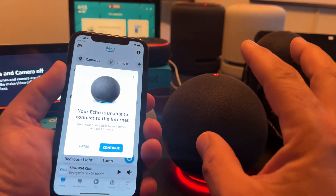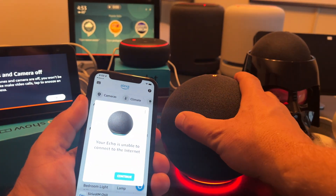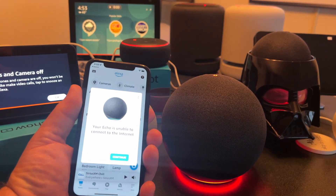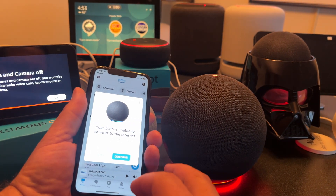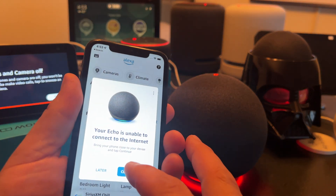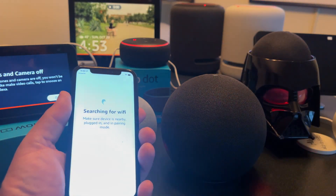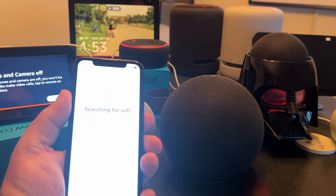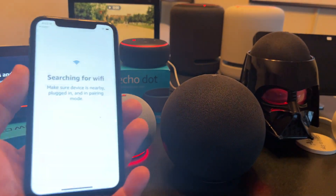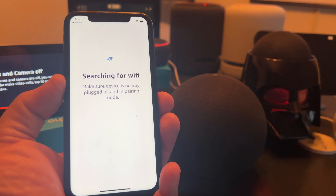In this case we're going to get our Echo proper — this is the Amazon Echo fifth generation — back onto Wi-Fi. First step: tap Continue in the app. Then, if you previously set up the device and saved your Wi-Fi settings, it might automatically connect — though it doesn't always work.